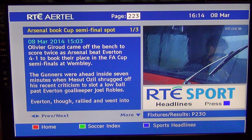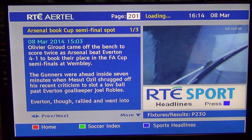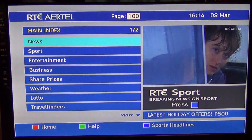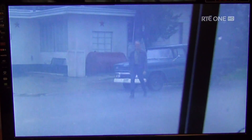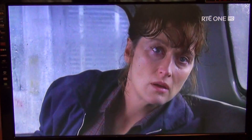There are also shortcut buttons related to teletext. The green button will bring you to the soccer index, as shown at the bottom of the screen. The blue button will bring you to sports headlines. You can press the red button to go home. To exit teletext, simply press the Text button again and you're back to live TV. That's it — a quick overview of subtitles and teletext on the Walker WP-13 DTB-R Saorview box.